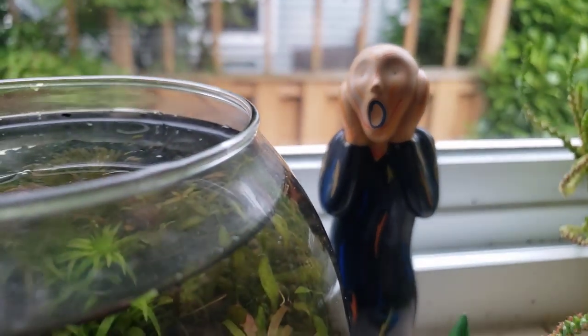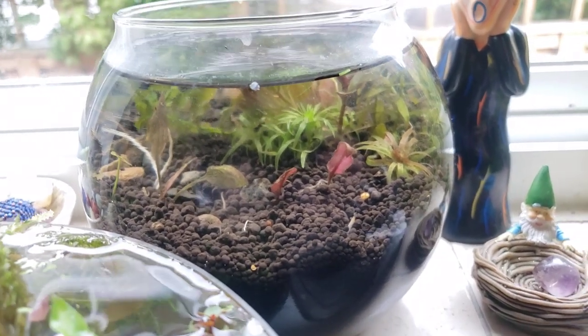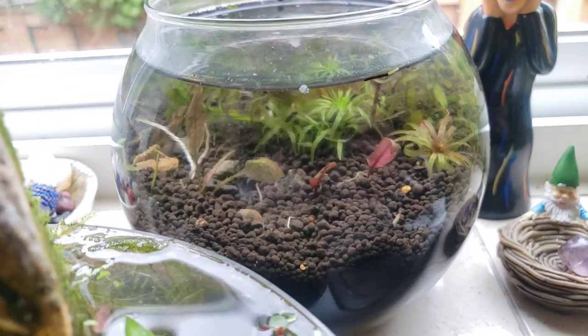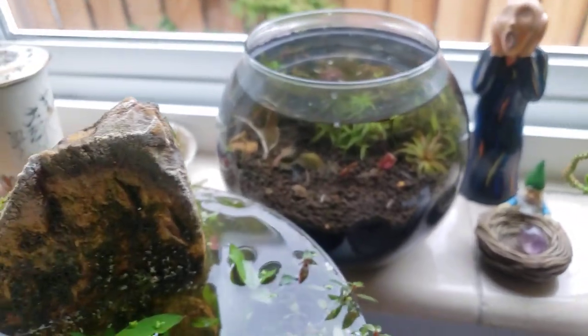How's it going guys? Welcome to the secret history of living in your aquarium. If you've been watching lately, I've been doing a lot of work with vivarium and riparium type creations.